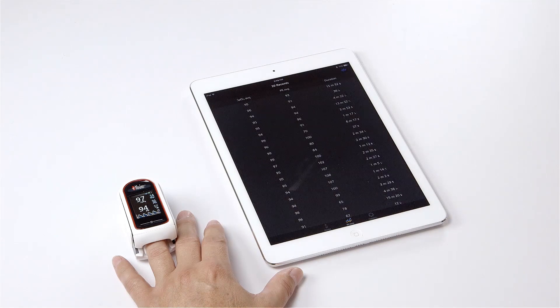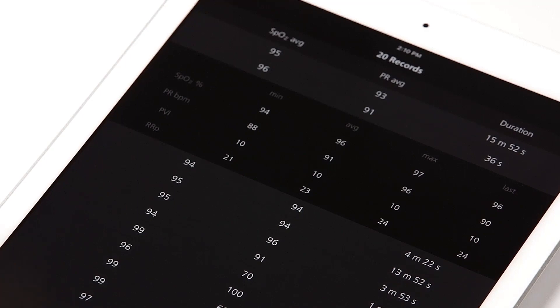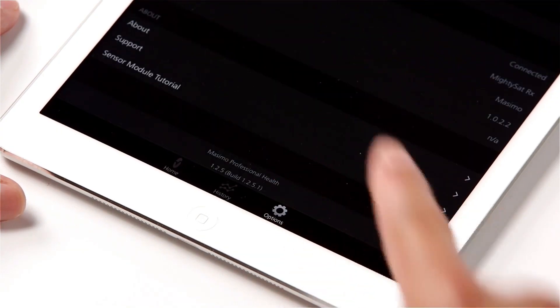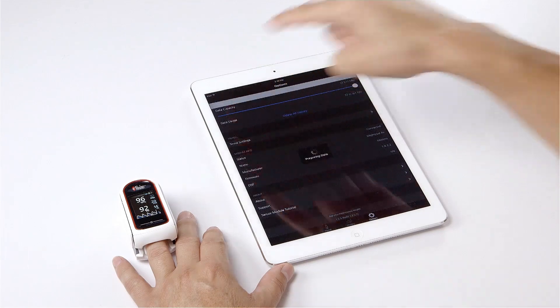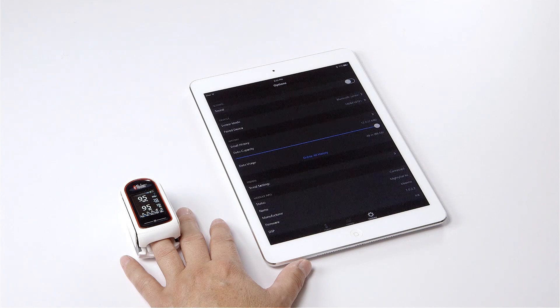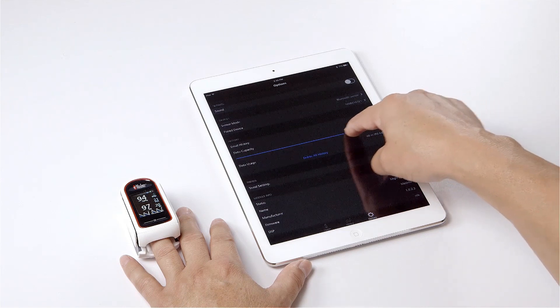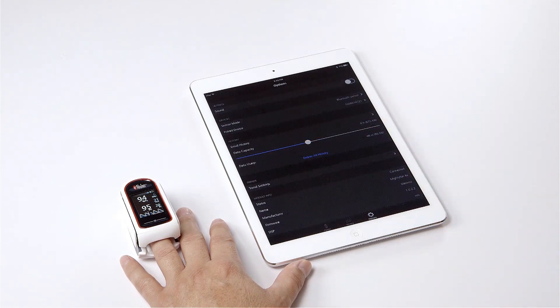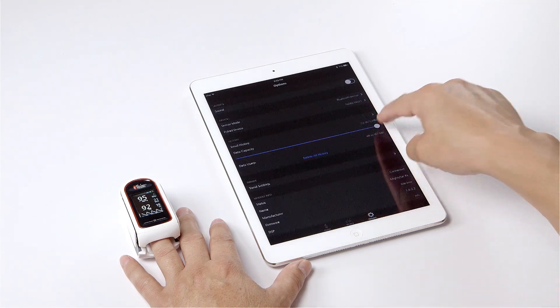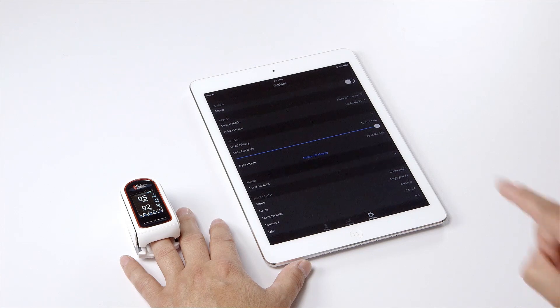Tap on any individual record to see additional detailed information including minimum, average, maximum, and last readings for SpO2, PR, PVI, and RRP. Tap the options icon and tap email history to send the data of the selected record via email. To increase or decrease the timescale for recorded measurements, swipe the blue slider to change the data capacity. To delete any file, just tap on delete all history.